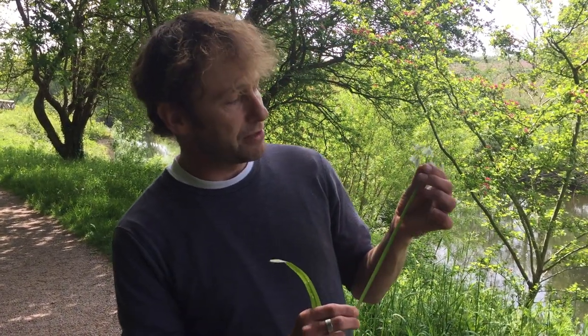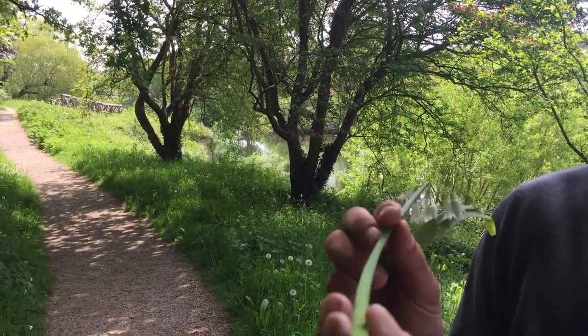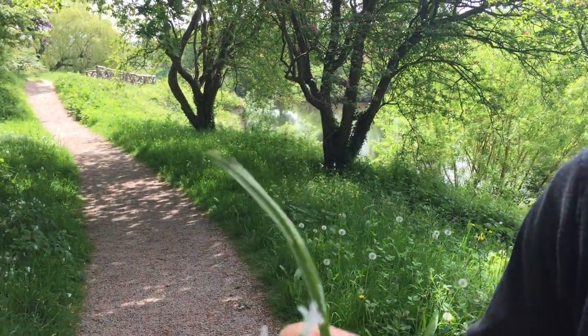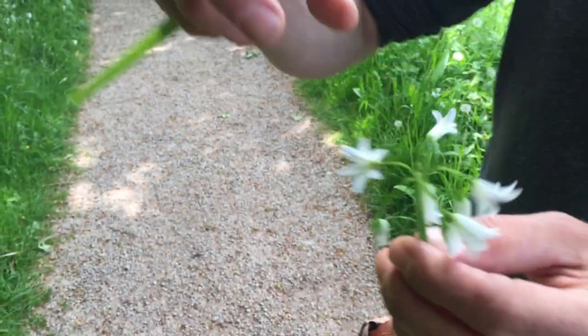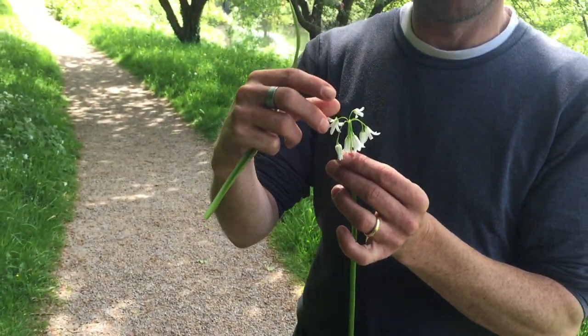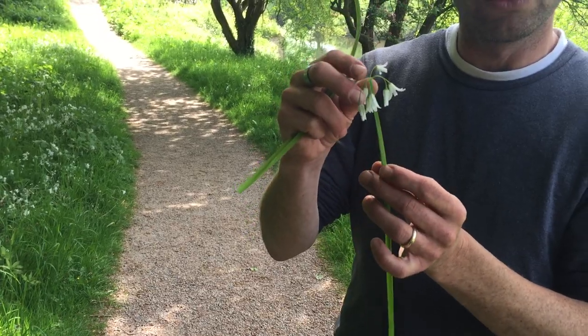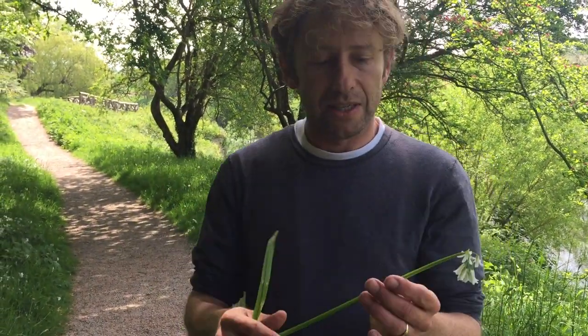I'm going to take this little stem home and a few more of them, and I'm going to make a three-cornered leek pesto today instead of my wild garlic pesto, which is what we normally do. So there you go — three-cornered leek. What you've got to know is the triangular stem and the green stripes down the middle of the flower. Few-flowered garlic will end up with a large bulbil of seed pods on the top, which tastes lovely. This has a smaller triple bulb on the flower head after the petals drop. Anyway, another good excuse to go out foraging. If you want to find out more, go to www.wildfooduk.com.